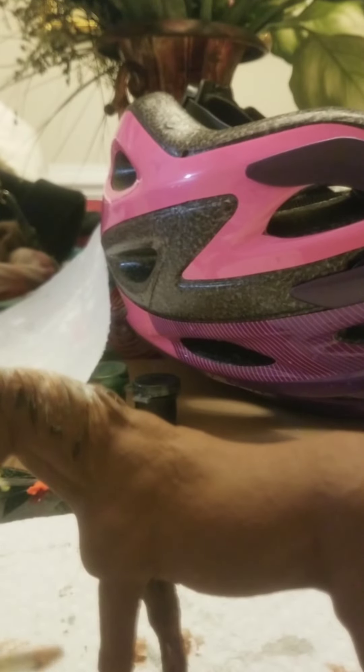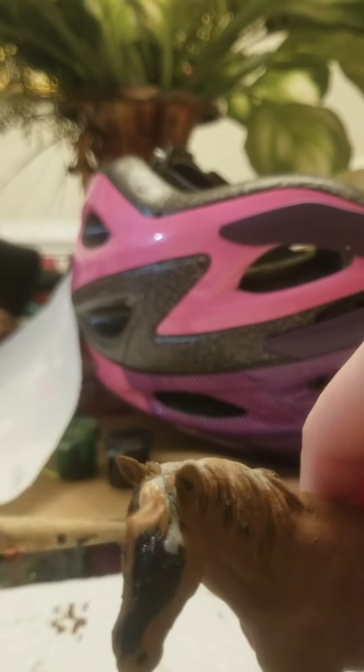Now I'm going to do his mane — it needs some work. It's just gray and brown right now.